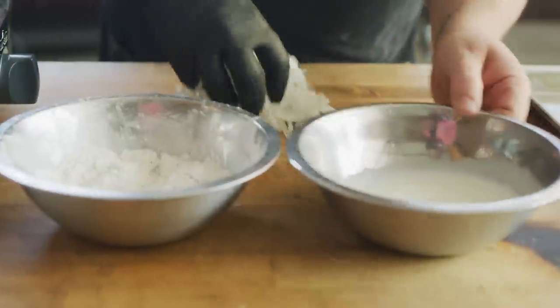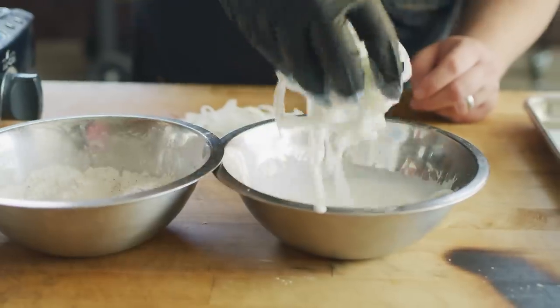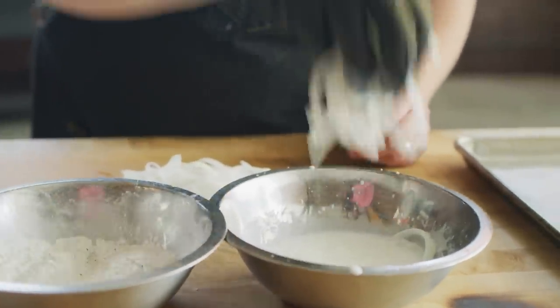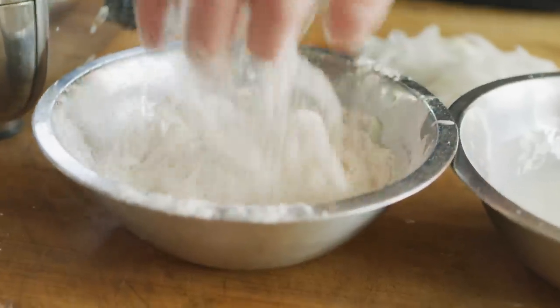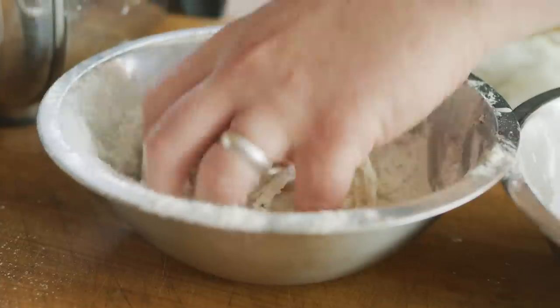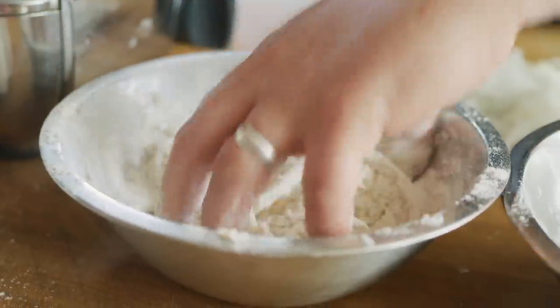We'll switch these around here. We've got a handful of onions going into the buttermilk. Give them a nice toss. And then into the flour mixture. Once that's coated nicely and it's stickin' to it, we're gonna go into some hot oil.